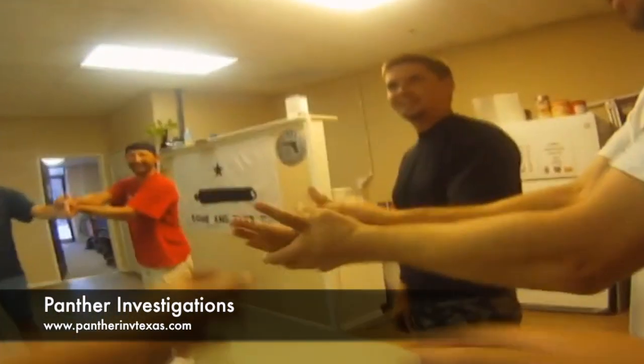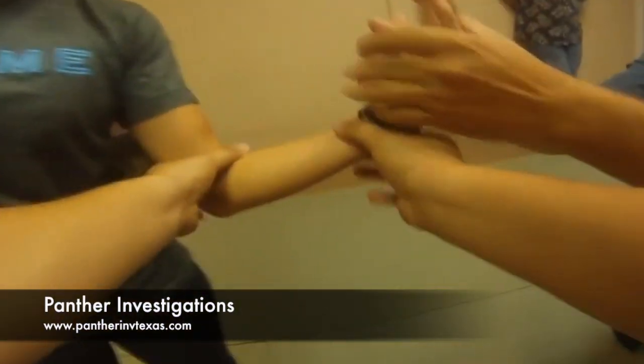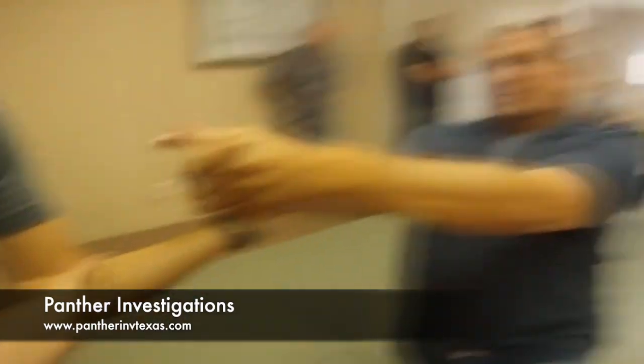The two-handed technique is a little bit more difficult. It's 45 — making sure you maintain a 45 degree. That's the key.